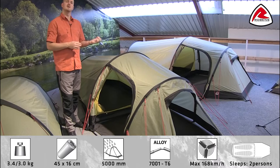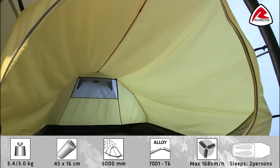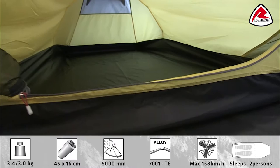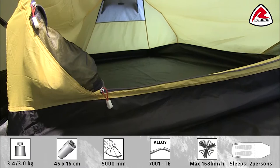The Voyager 2 EX sleeps two people comfortably in the inner tent. The inner tent itself is made from a breathable polyester on the upper, and that's a ripstop polyester. The groundsheet is made from a 75 denier polyester taffeta material, which is really tough, lasts a long time, and has a hydrostatic head of 10,000mm.